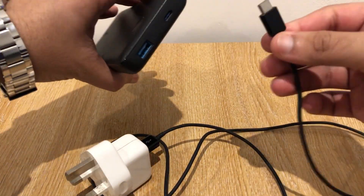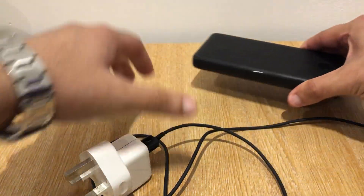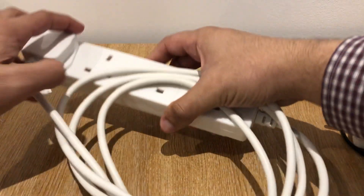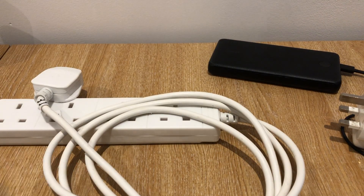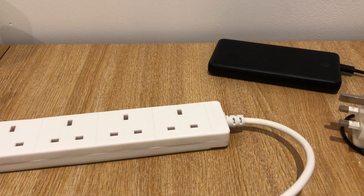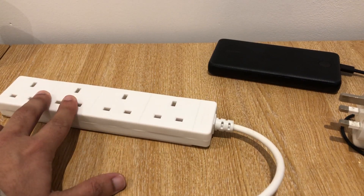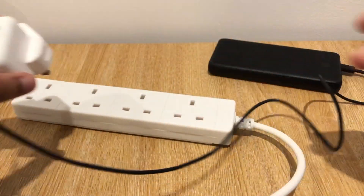We can now connect everything together — USB Type-A to USB Type-C into the power bank. Bring the extension into the frame and connect the plug. We have now connected the extension to a wall socket.